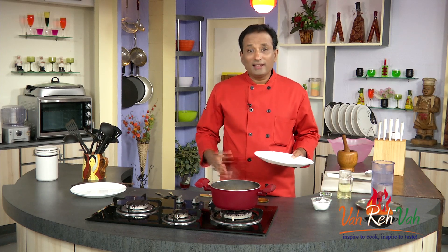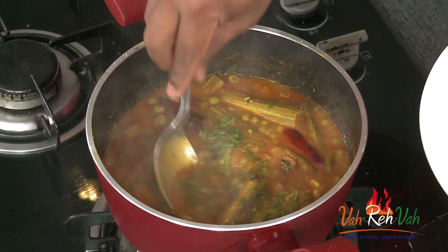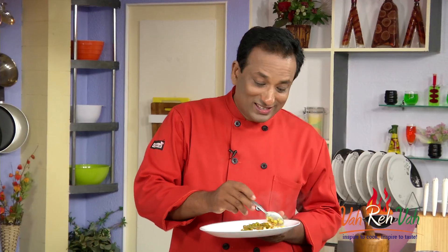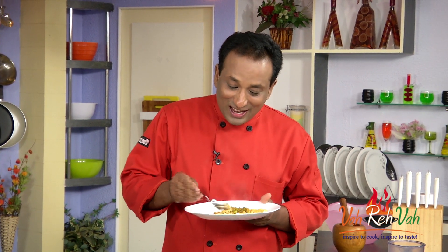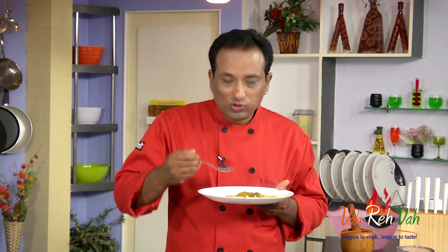Once it slightly cools down it becomes thicker, so this dish can be had hot or at room temperature. Some people like it slightly thicker and some like it thin like a rasam — enjoy it either way. With some plain dal on the side it's wonderful. Whenever you add tamarind to a preparation, it's better to have it after some time rather than eating it right away; an hour later it'll taste even better, especially the vegetables.